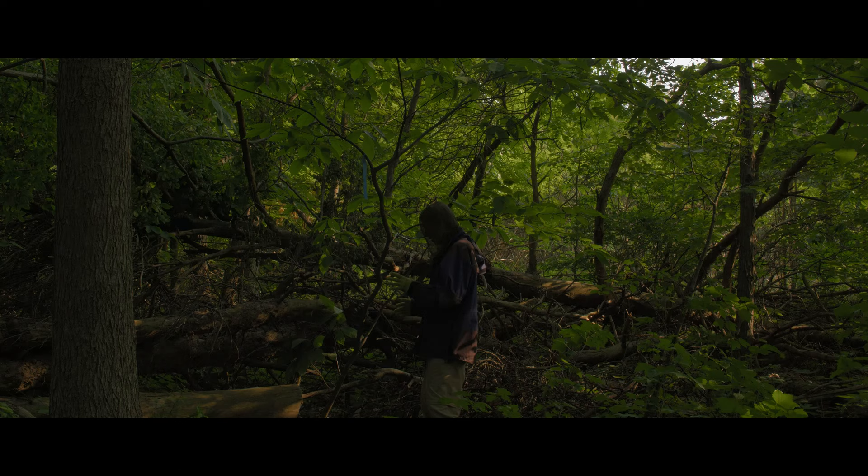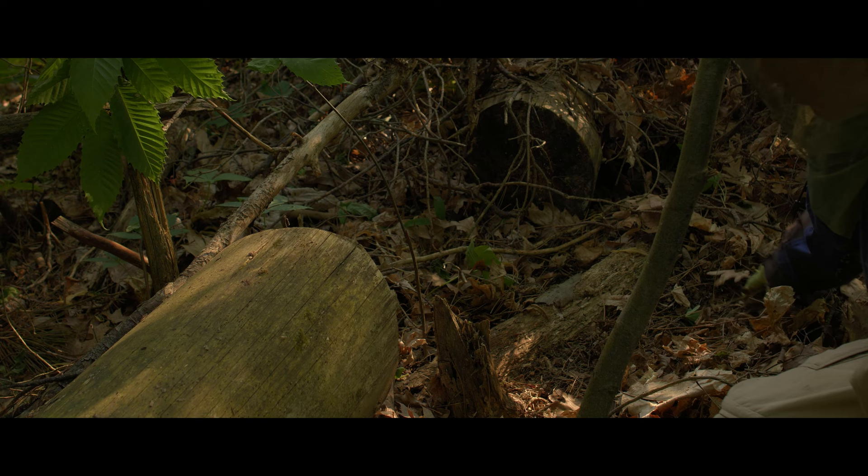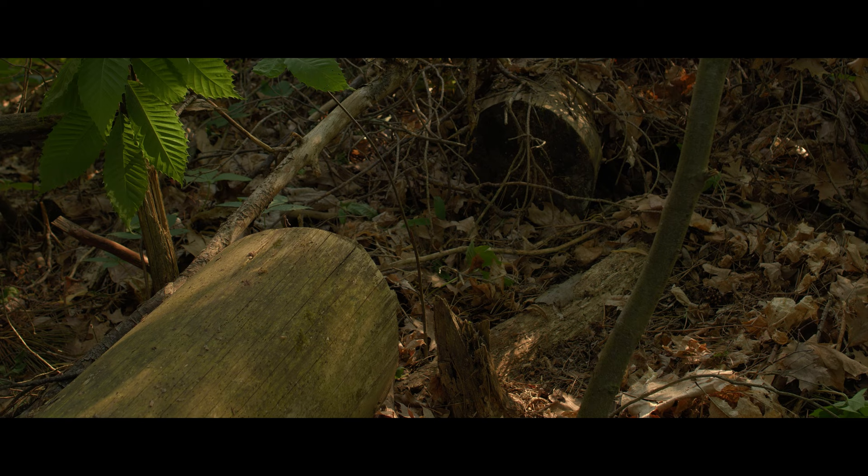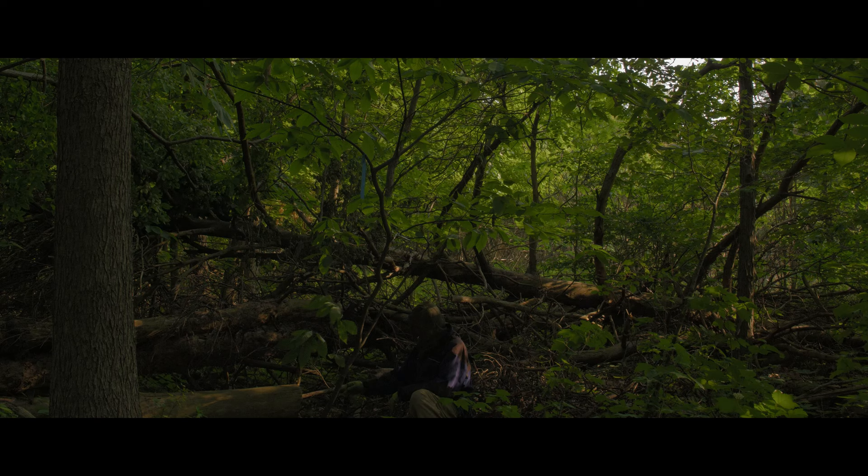We have another example here just like what I showed you over there — this is another one about a foot and a half away. I'm going to do the same thing and try to separate this out. It's interesting because this is coming from the other side of the remains of the dead pole from the last attempt.